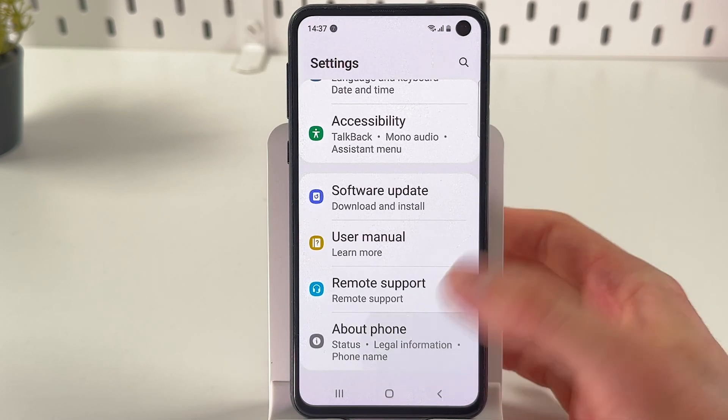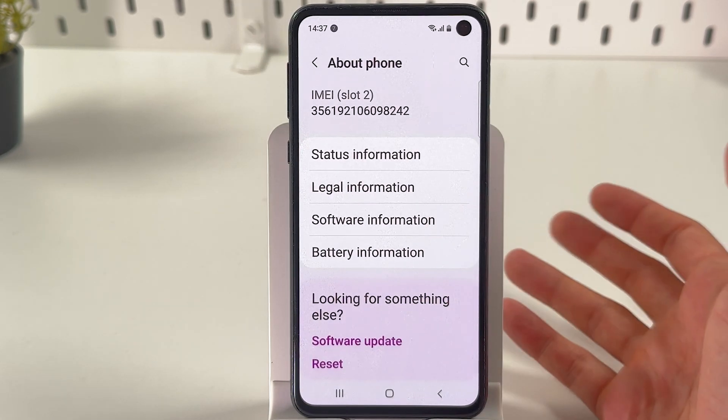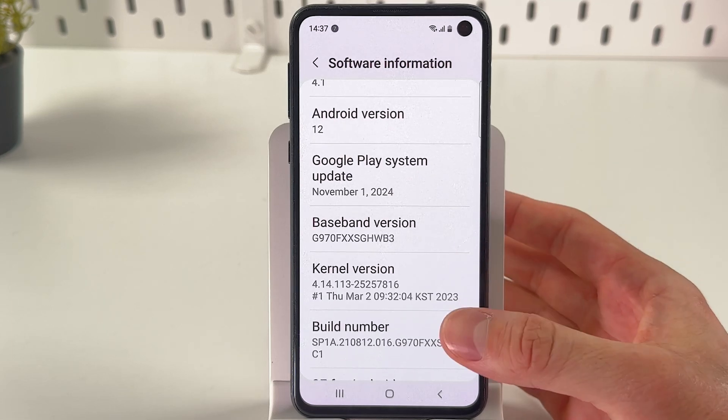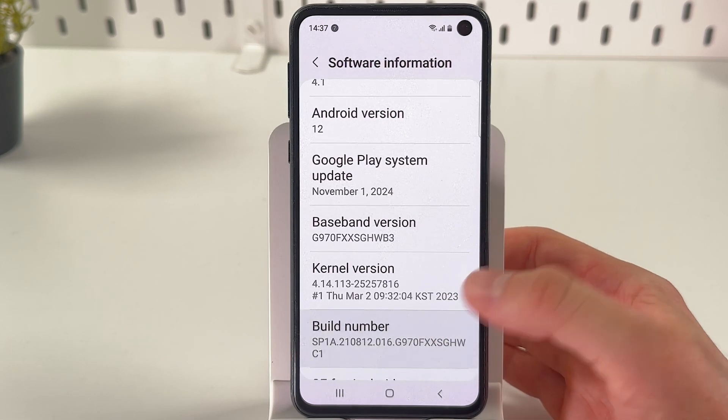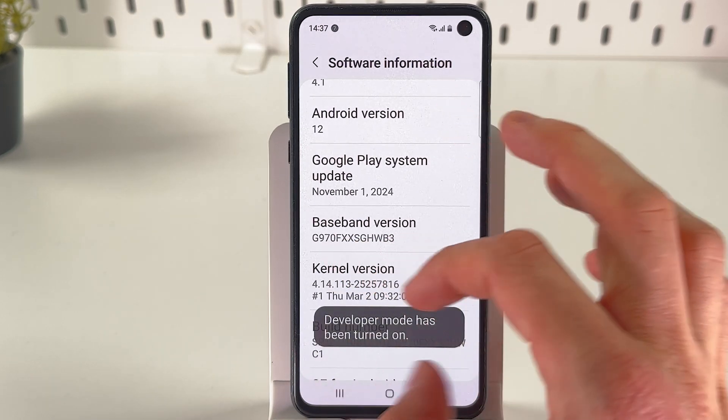Scroll down until you find the About Phone tab and open it up. Here, find Software Information. In the Software Information tab, choose Build Number and tap on it seven times: one, two, three, four, five, six, seven.